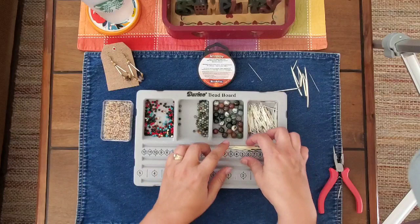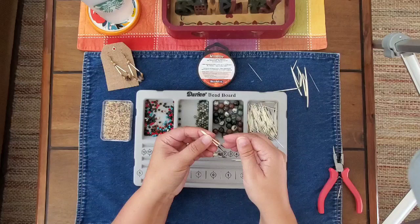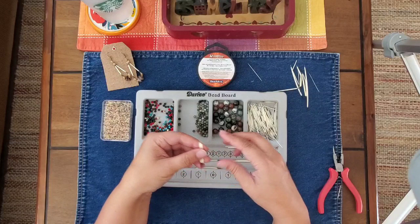My aunt in South Dakota sent me these porcupine quills. We're Native American from the Choctaw tribe, but my uncle is from South Dakota, so they are living there now. When my mom went to visit her, I requested some porcupine quills.